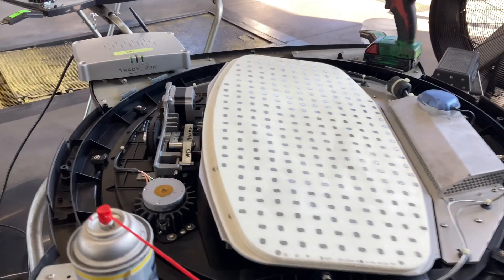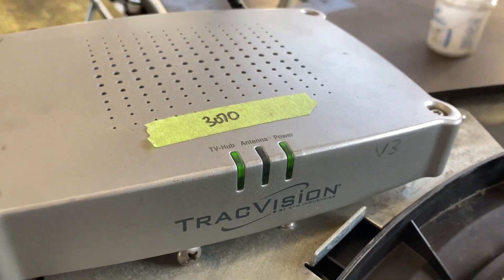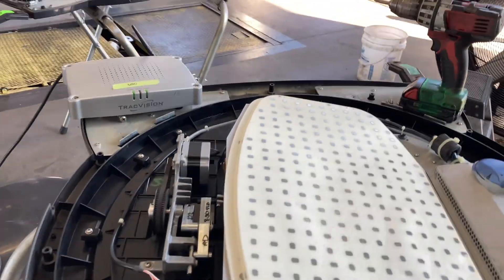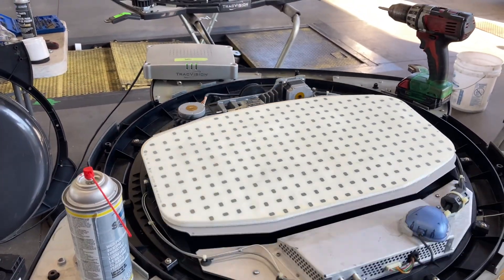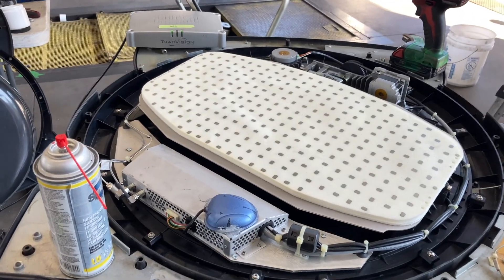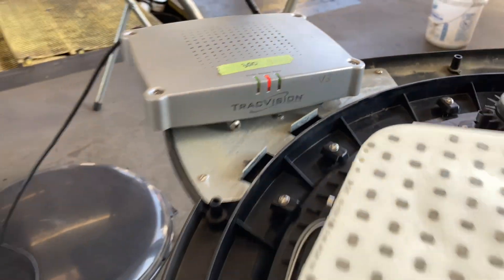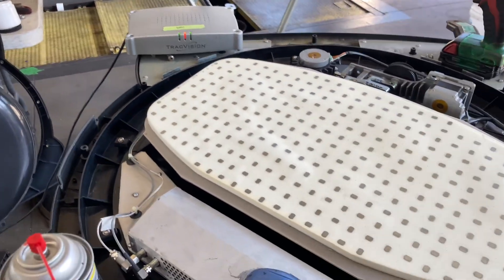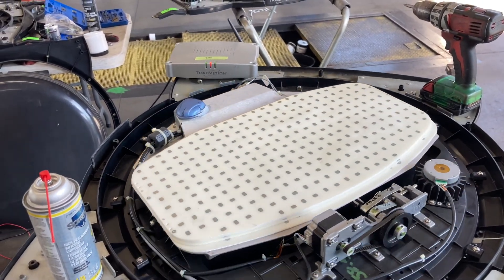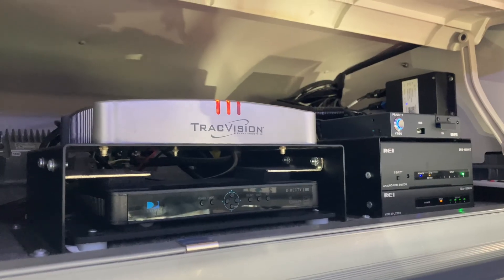We've got three green lights: TV hub, antenna, and power. The antenna flashing green won't turn solid until it locks onto a satellite, so if I took this outside it would lock on. There's also an amber light that can come on, which just means it's having trouble recognizing its GPS location. You can actually change that in the settings to run off a set location versus the GPS location found by the puck.